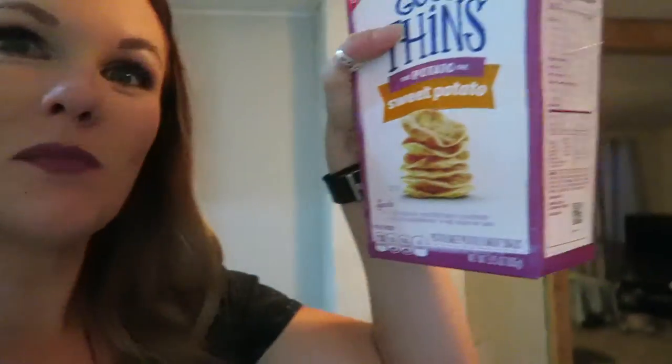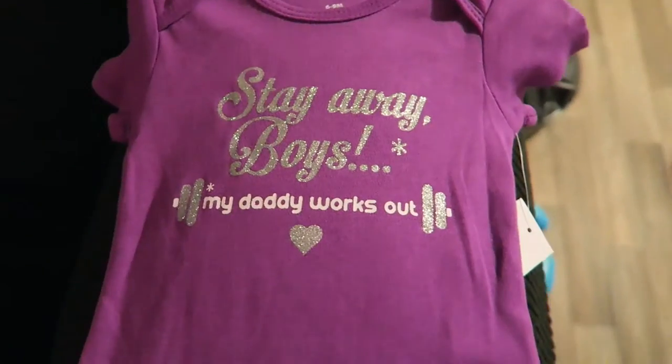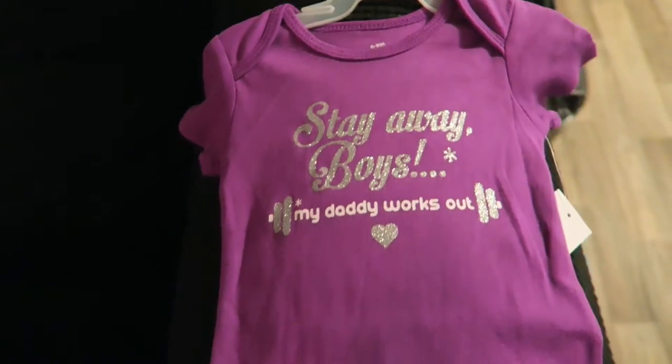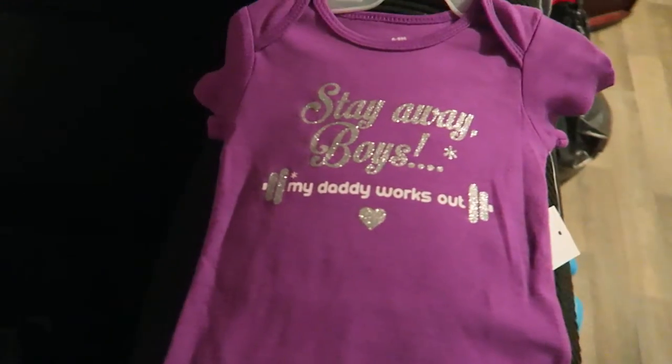I just tried these — they're freaking the bomb! I didn't even expect it. They're super thin, crisp, sweet, and a little bit salty. Look how cute — stay away boys, my daddy works out, and so does her mama!